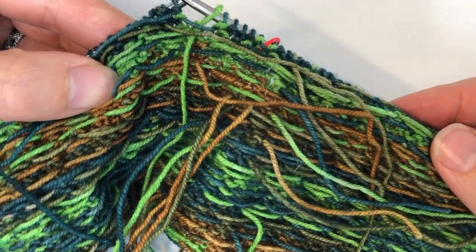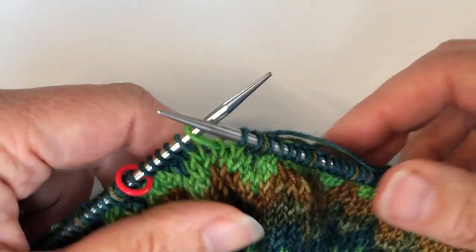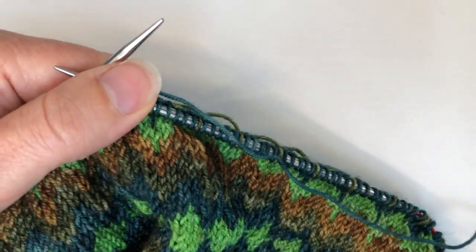However, there are ways to do it while you knit, which I think is a much more fun way to do that, but there are some cautionary things that I wanted to talk to you about while you're doing this.